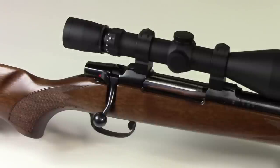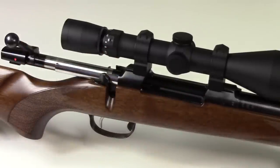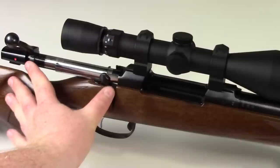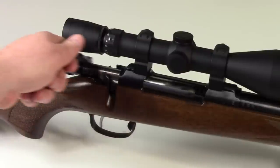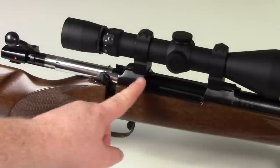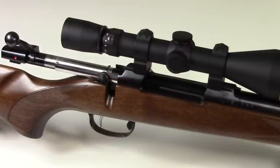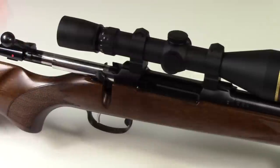One of the things with CZ rifles is they just don't have the smoothest bolt actions. They work — there's nothing wrong with how they work — they're just not super smooth. It's actually a very long throw for a .308; it's a Mauser-style action and there's a lot of rubbing. I haven't used this a whole lot so it's still not fully broken in, and it will get better with use. You can also put a tiny bit of grease on parts where you have rubbing to help smooth it out.